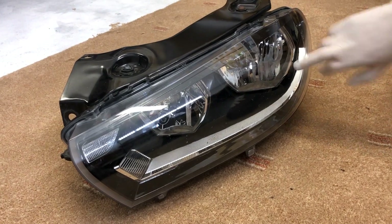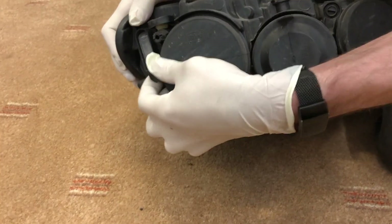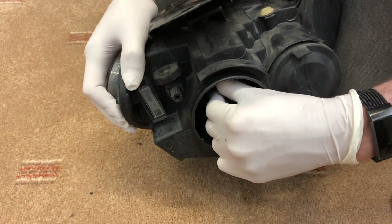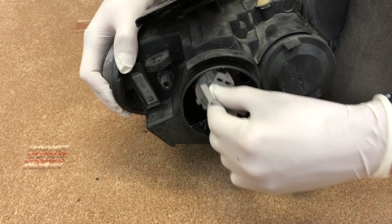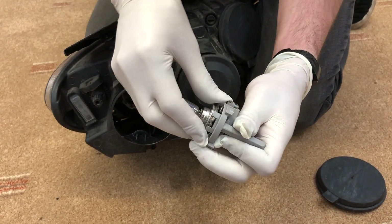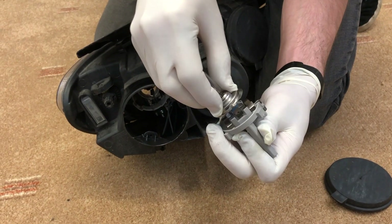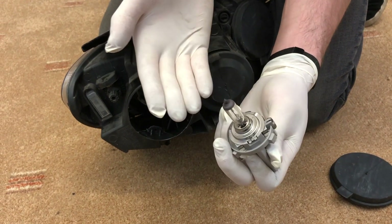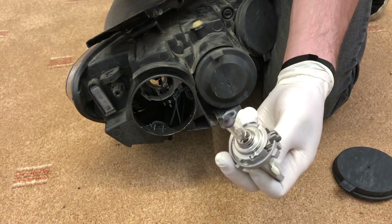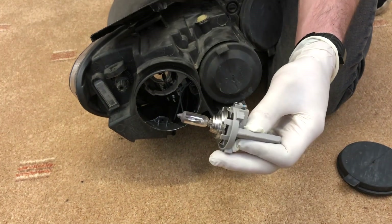Start with the dip beam since that's the most likely to go. Remove this rubber cover and twist anti-clockwise, and you'll have a H7 bulb which clamps into this connector. Take care when changing bulbs to wear gloves or do not touch the glass at all costs, as the bulbs will go very quickly if you get any of your skin oils on the glass.